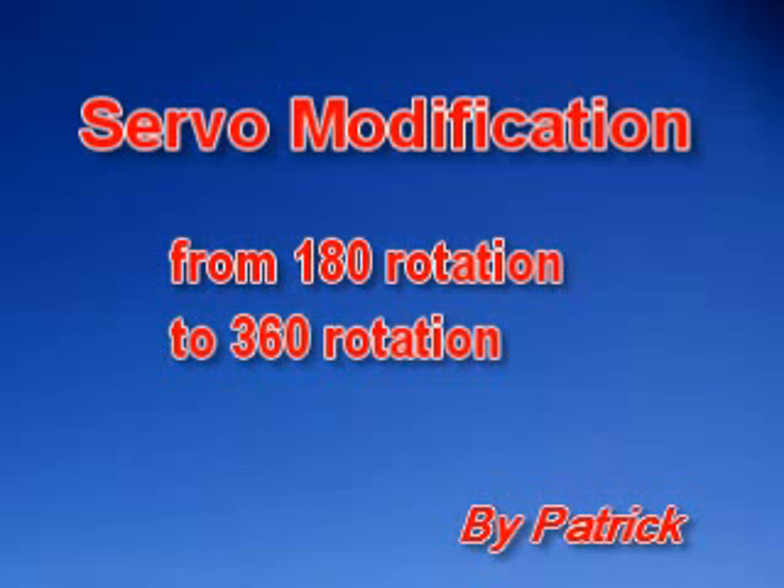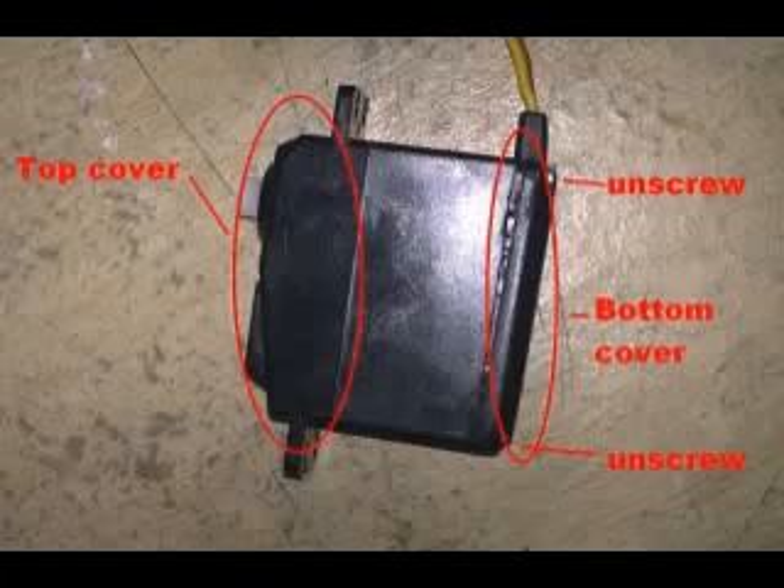Hello everyone, today I'm going to show you the steps for the servo motor modification from the half cycle of rotation to the full cycle of rotation. Here is the servo motor which only rotates in half cycle of direction. I'm going to demonstrate the modification using this servo motor.